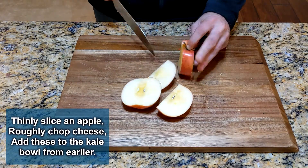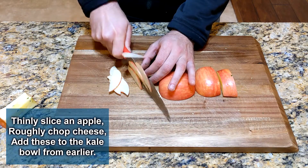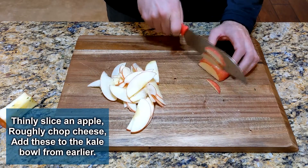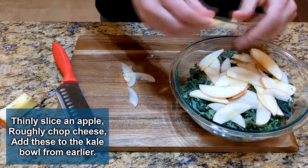Next, thinly slice an apple — make it so thin you can almost see through it. I used a Cosmic Crisp Apple; it's a new variety that tastes a little like a Honeycrisp. When all the apple is sliced, add them to the kale bowl.